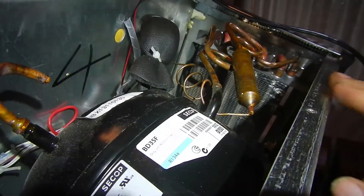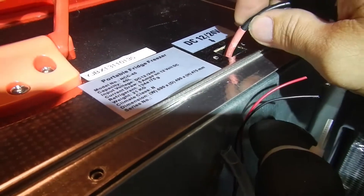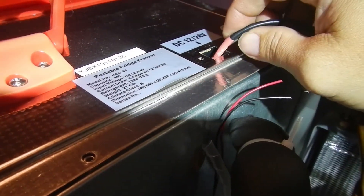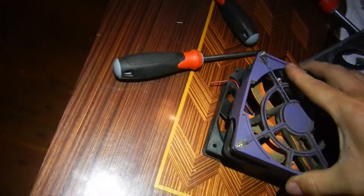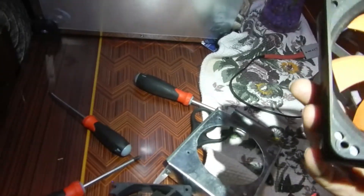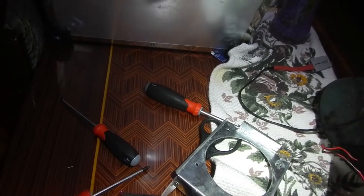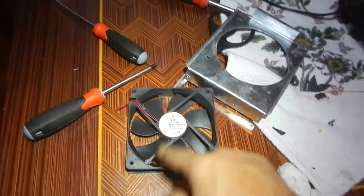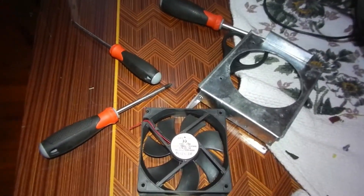So we've fixed the wire - put some shrink wrap on there, soldered it together, tested it and that worked. While I'm in here I might replace this fan. You'll see it's just a computer fan and it's going to be an exact fit - I think that's an 80mm fan, so an 8-centimetre square fan. We'll screw that back in, solder up the wires and get it fitted.